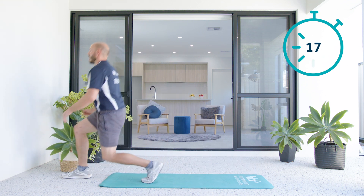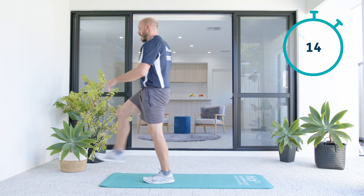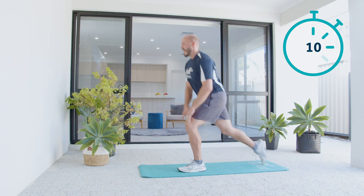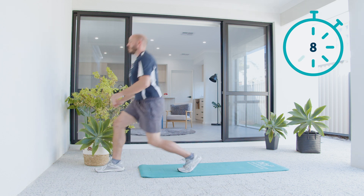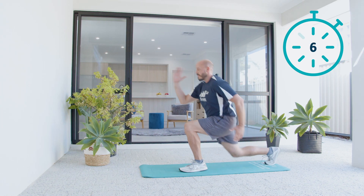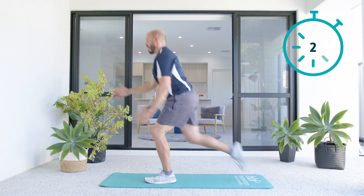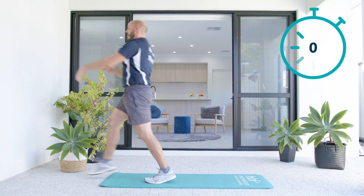So my hips, knees, and toes are squared. I'm having to keep my balance here. You may be tempted to press your hand on that knee — do your best to keep your hands away. And if you want, you can even act like a sprinter. Okay, let's swap to the other side.